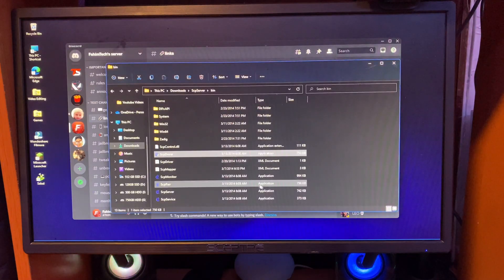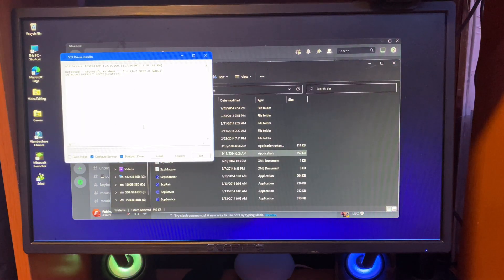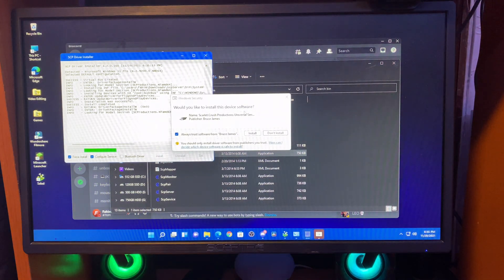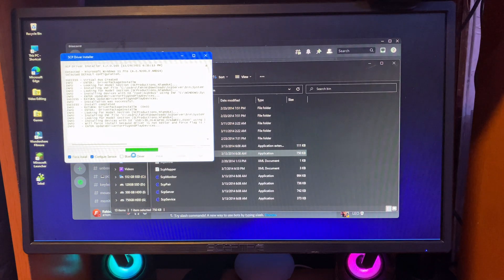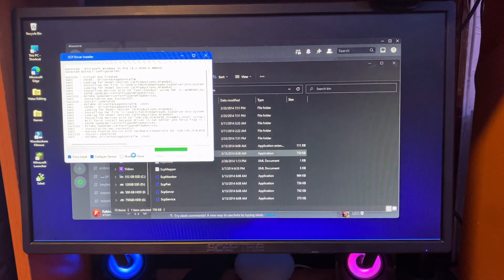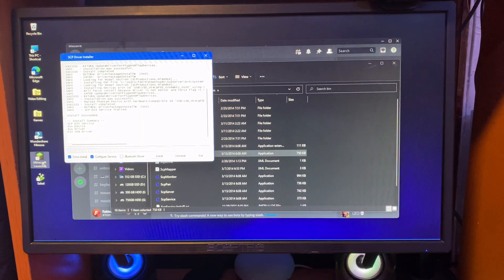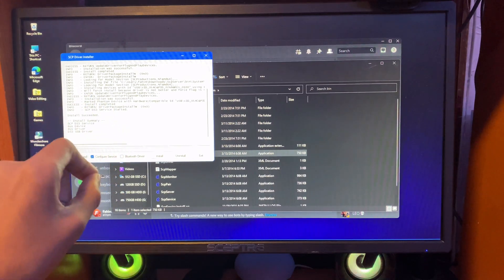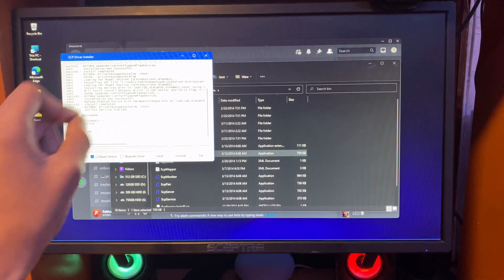Click Yes. It will go to the installation page. Make sure you uncheck the Bluetooth driver, then check Force Install. Click Yes again. It will take a few seconds to a few minutes — it really depends. Once it's done, you'll see an Install Summary and at the top it should say Install Successfully.